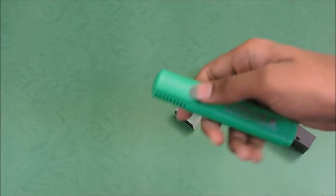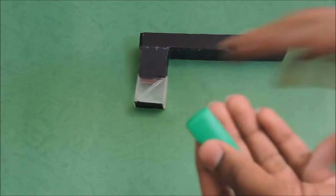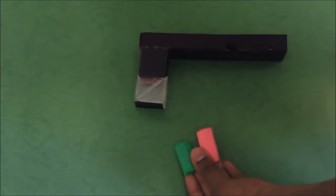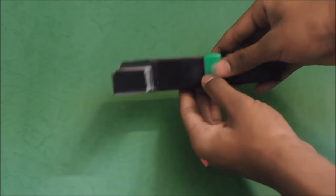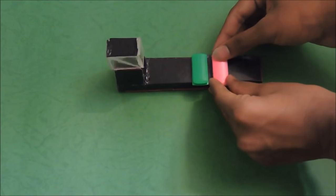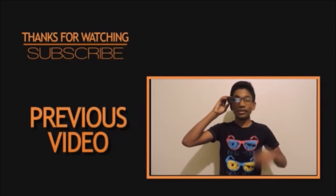Take your highlighter, remove the cap, and cut the cap right over here. After you have colored it, it should look something like this. Do the same with the pink one. Take your hot glue and hot glue the first piece here, then glue the pink one nearby — this forms the frame of the glasses.